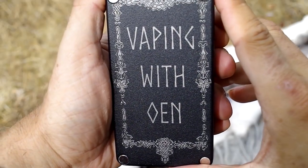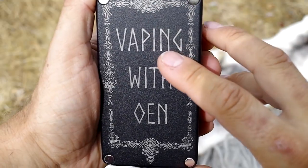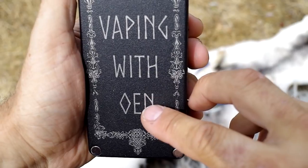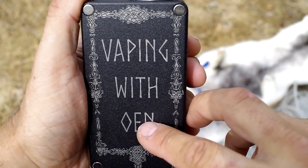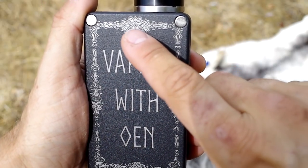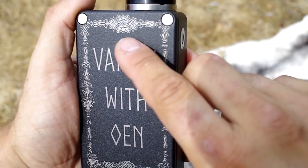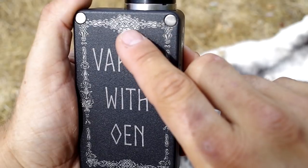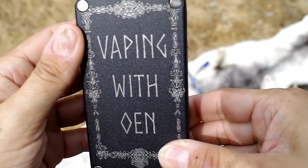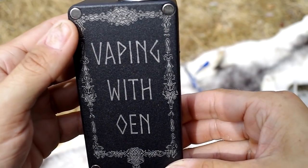The people at Smokestack Mods were just fantastic to work with regarding the design. They made fonts that resemble the Norse rune alphabet that people before Christian times used, and these Celtic Norse patterns are inspired by actual period artifacts. I just wrote 'I want Vaping with Owen on the lid,' and the people at Smokestack Mods came up with this design. That's just awesome.